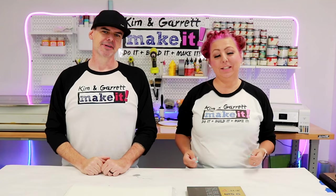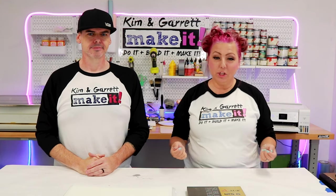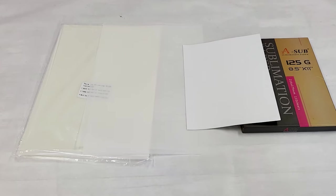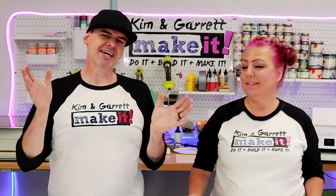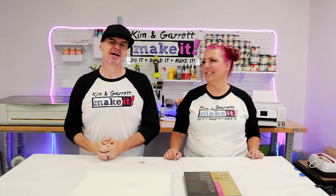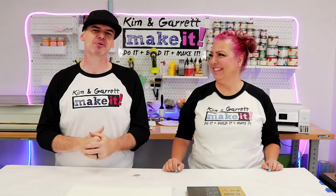Let's talk volume. For the sublimation printer you can print from any program just like a standard printer, with press times of one to five minutes depending on the substrate, though you're limited to an 8.5 by 11 print size. With DTF it takes a little longer per print since you add the adhesive and bake it, but your press time is just 10 seconds at 300 degrees no matter what, and you get a larger print size of 11 by 17 to hit bigger areas.